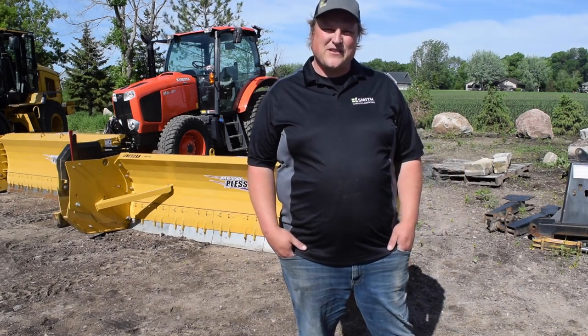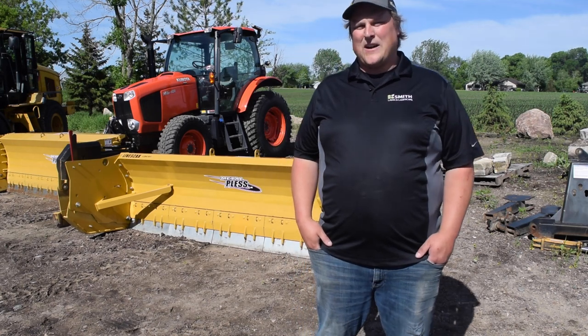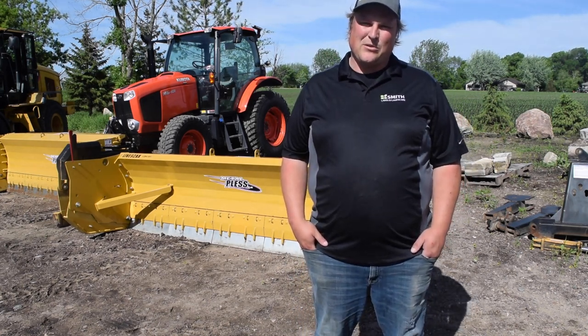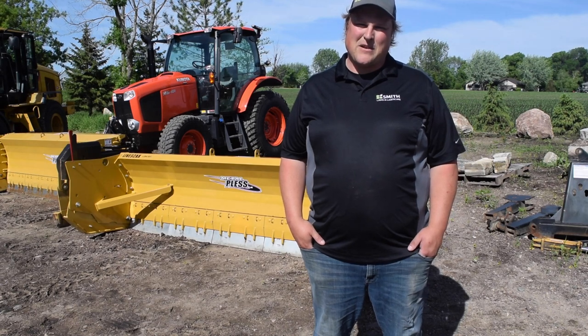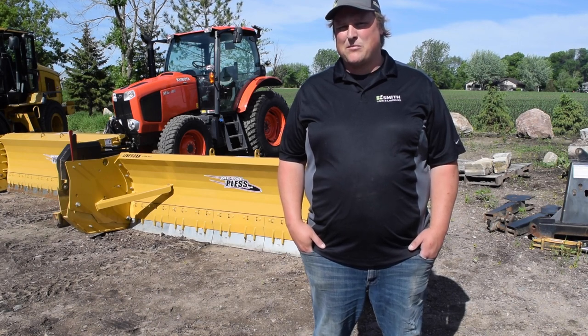Hey everyone, Jordan with Voigt-Smith Innovation. We're going to look over the Metal Plus Live Box with you today. We're running the summer promotion on these things, bringing in a bunch of inventory. I think you'll be really impressed — they're better built than the competition, and they price out similar or even less than a sectional pushbox, especially with the summer promotion we're running. So let's take a look at those features.